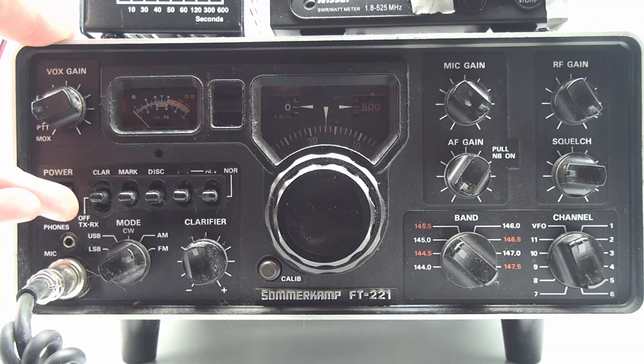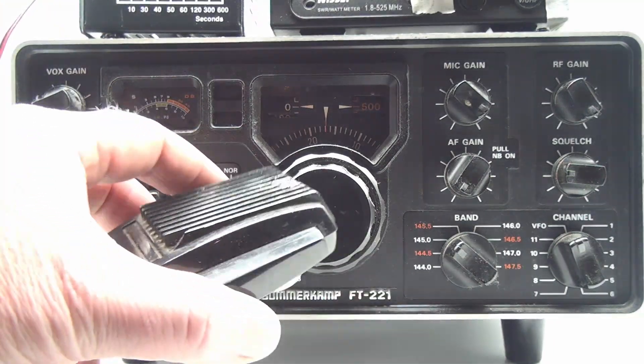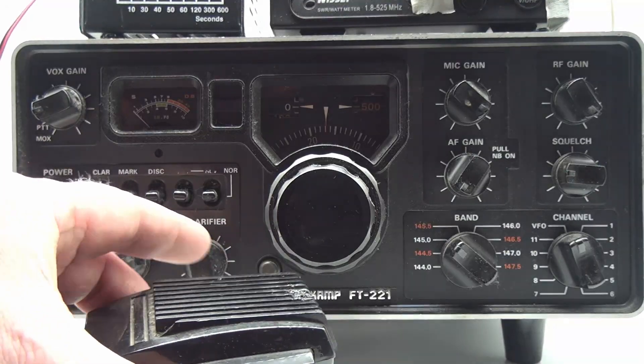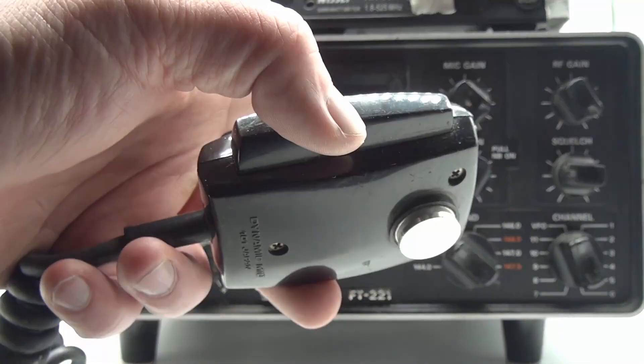Let's flip the radio on. The nice thing about this radio is that it's got its internal power supply, so you hook it up to mains power — you don't really need a power supply for it. It's in FM mode on 145.0.